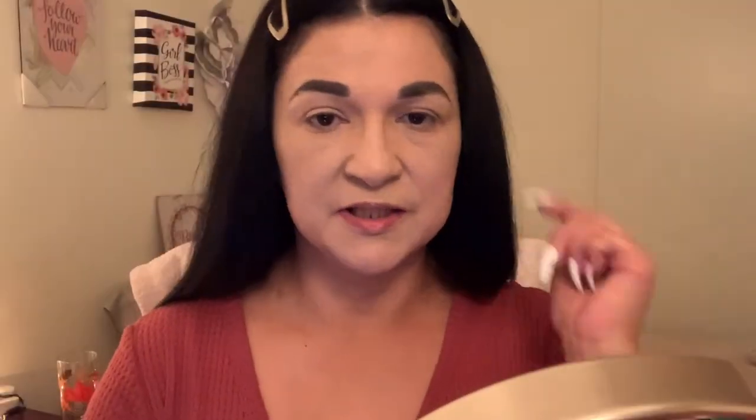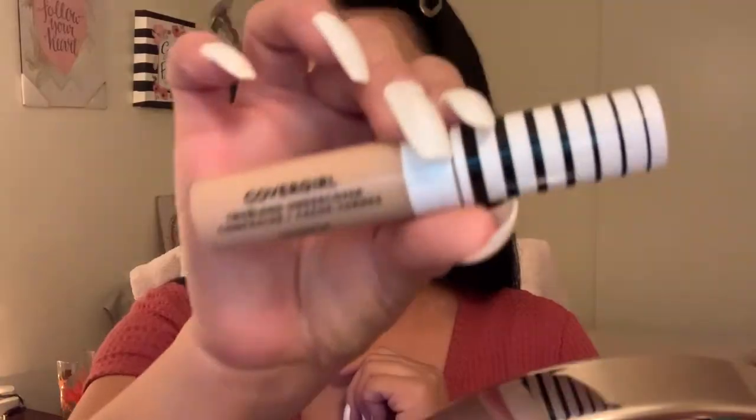Next we're going to go in and clean up our eyebrows and use the CoverGirl True Blend eye concealer.